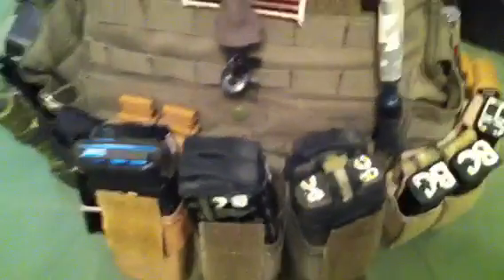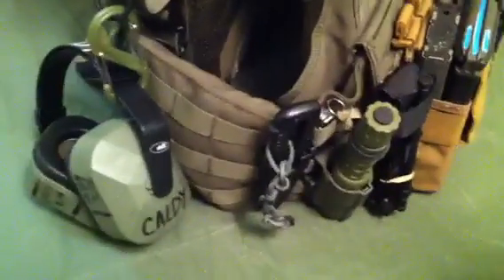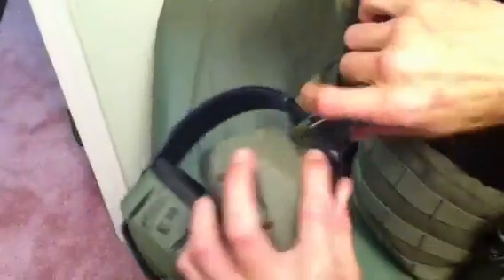I guess we can start from left to right. I like to change my stuff up a lot to see what works. But as of right now, I run my ear protection here — just clipped off some old 1980s ones that I Krylon'd up and put my name on. Easy access.